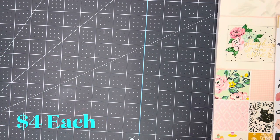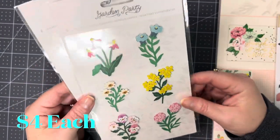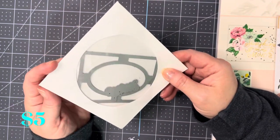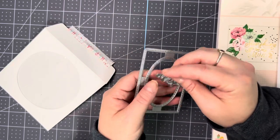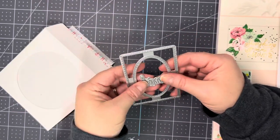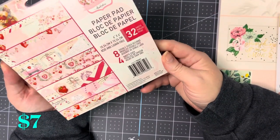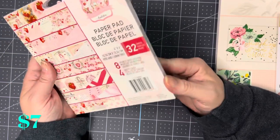Then I got two of the Garden Party layered stickers. And then I bought this die that says 'Smile' — I thought that was so cute. And then I got this six by six Prima Strawberry Milkshake paper pad.